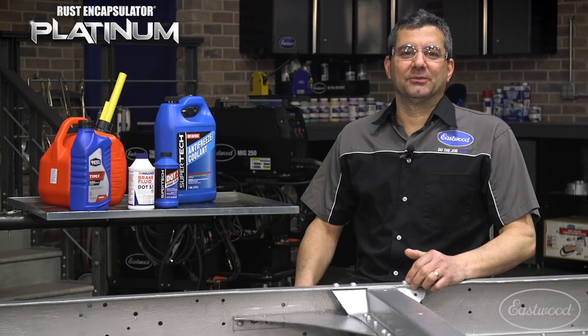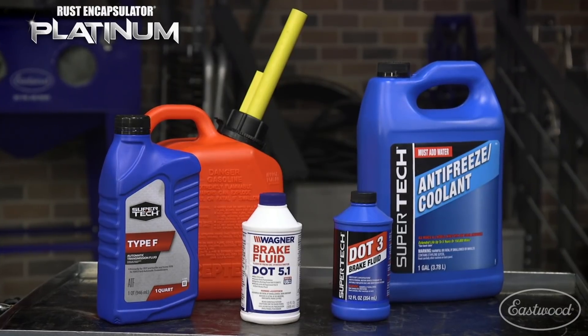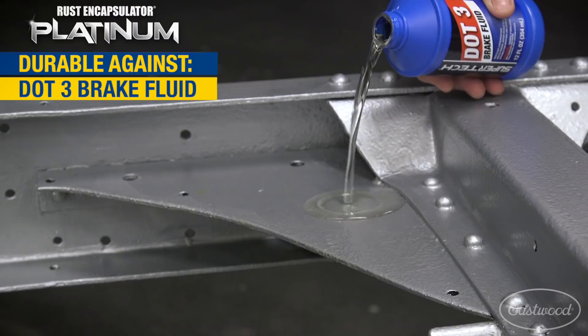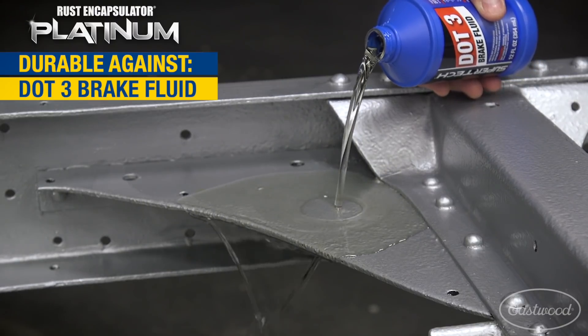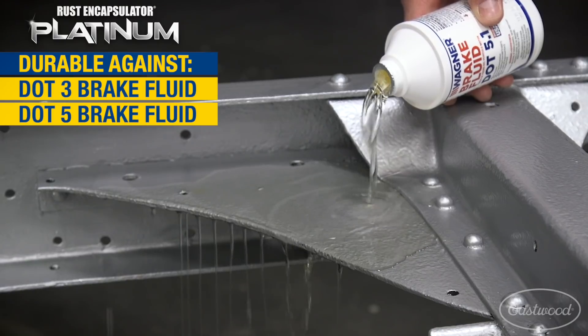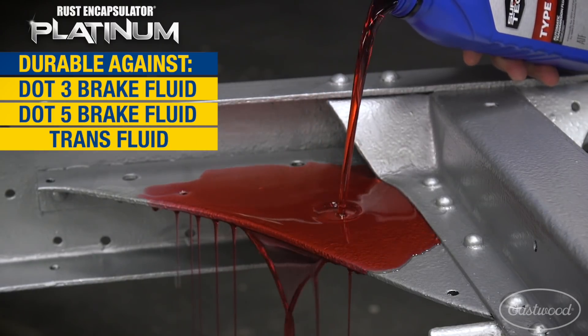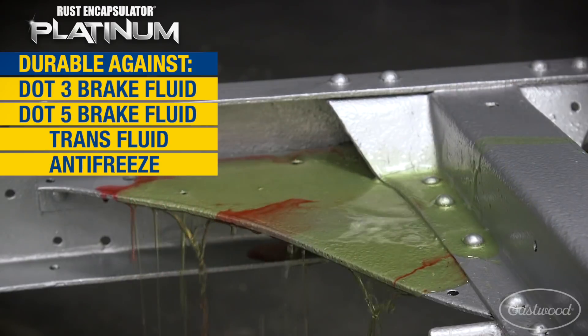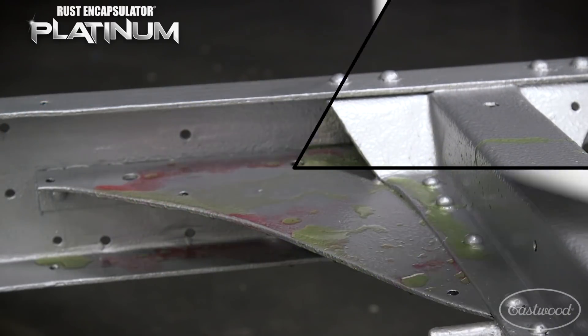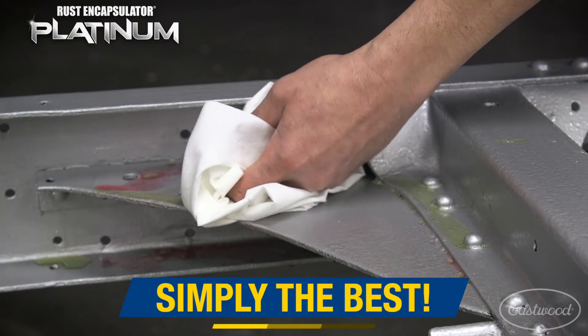Now not all you guys are going to be lighting your frame coatings on fire, but what about the years of exposure to harsh chemicals? Most coatings when exposed to these types of chemicals lift and delaminate, effectively ruining your work. This is not a problem for Rust Encapsulator Platinum, which is simply the best rust coating we've ever offered.